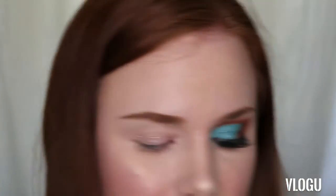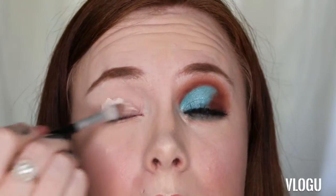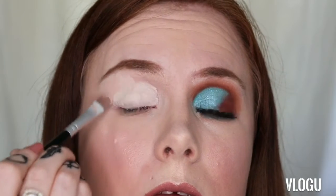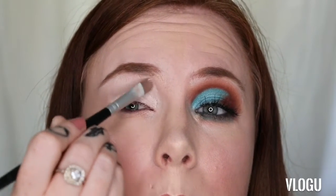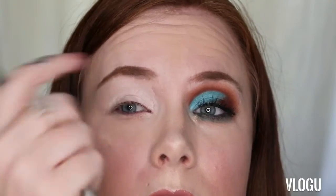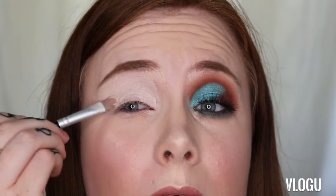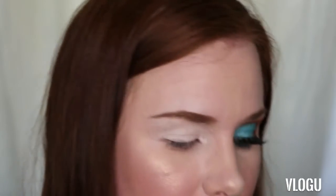I'm going to use the Anastasia Beverly Hills eye primer. I usually go for this one mostly because it's a light color, it's a really good base, it really makes those colors pop, and it's really easy to work with. I'm basically just going to pop that all over the eye. Usually I do my foundation last after I do my eyes because it creases real bad.